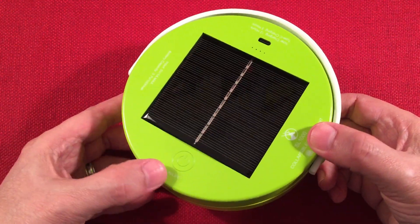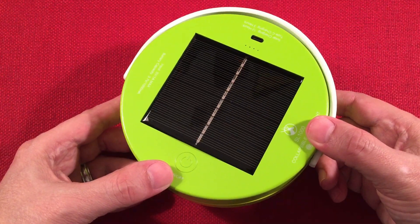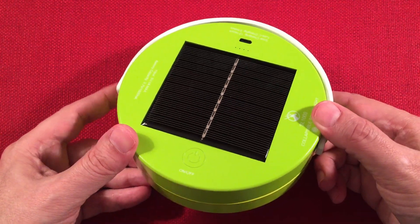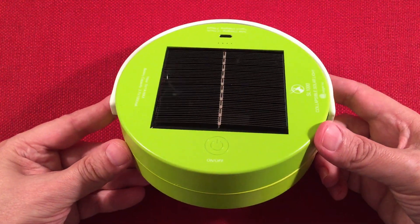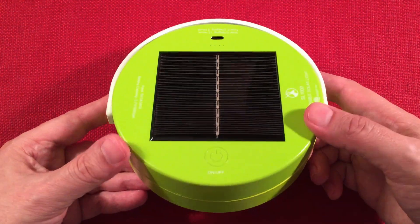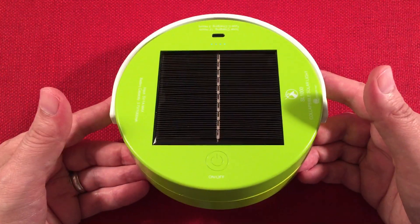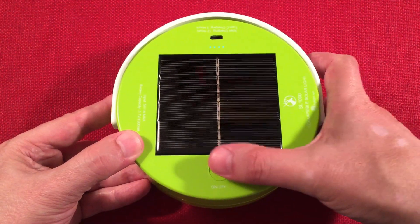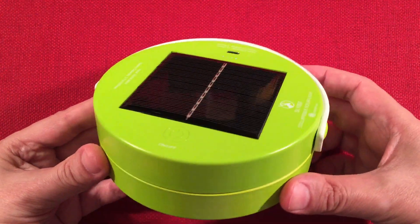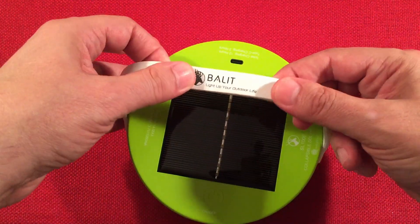One thing I'd change is the induction switch — I wish it had a manual click switch. It's nice and quiet at night, but if you're wearing gloves in cooler weather it probably won't turn on unless your fingertips are exposed. That said, otherwise I like everything about it — including this flexible strap, which is a nice touch.